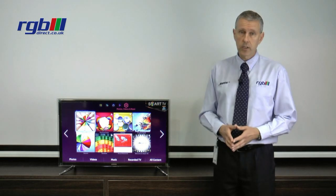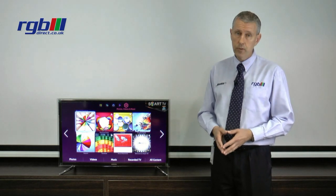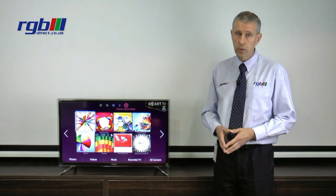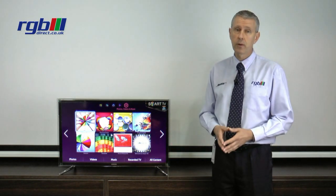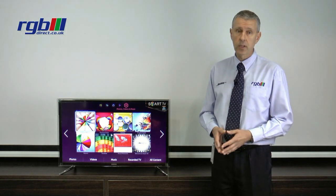It's a smart television as you can see here, we've got one of the smart hubs up on the screen and it does have built-in Wi-Fi. It has all the usual features: BBC iPlayer, YouTube, LoveFilm, and also ITV Player. It does have web browsing and Samsung do make a wireless keyboard that you can add to this, or you can use a smartphone or a tablet if you wish to go onto the internet.